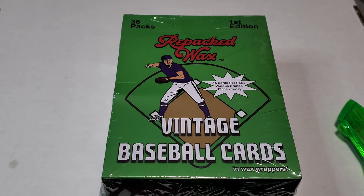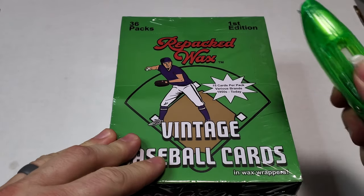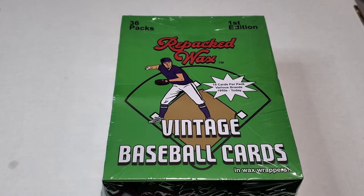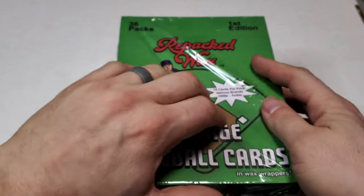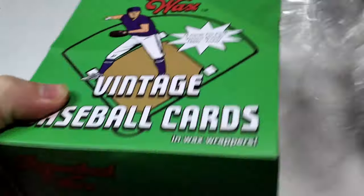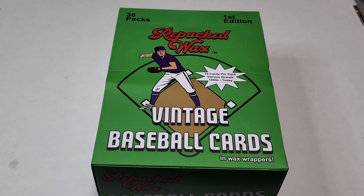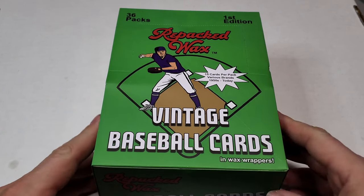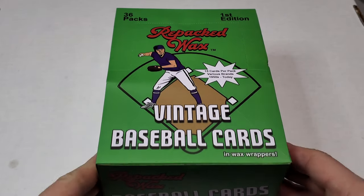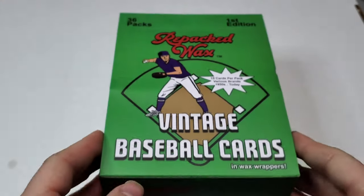Hey guys, it's Johnny V back with another card opening video. Don't adjust your sets — this is another repacked wax box. Yep, another one. I'm a glutton for punishment on these. I love them because I just love the hobby and opening cards from the 1950s to today.